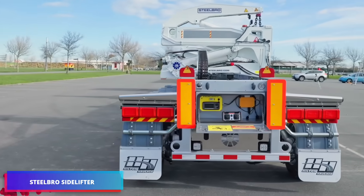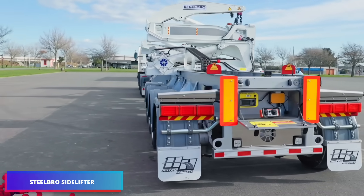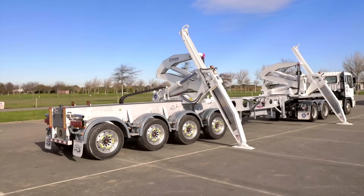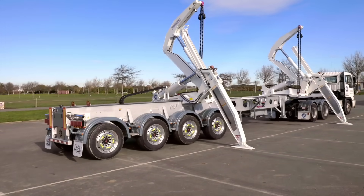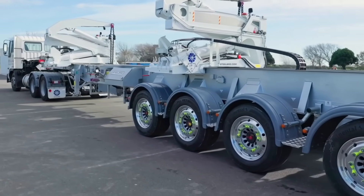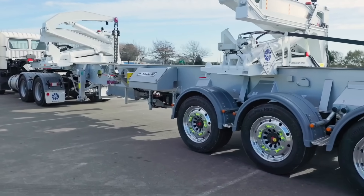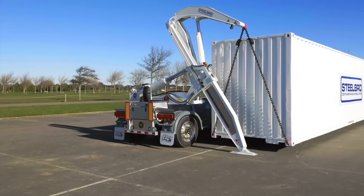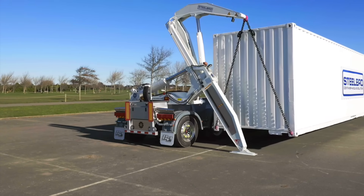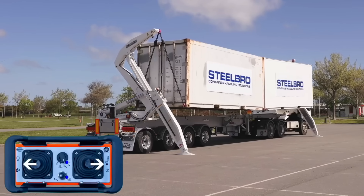For intermodal logistics, the Steelbro Sidelifter is a self-loading container transport system that makes it possible to lift and move ISO standard containers without the need for cranes or other lifting apparatus. It comes in a variety of models. The SB21 has a capacity of 12 tons, the SB363 can lift 36 tons, and the SB450 can raise up to 45 tons.